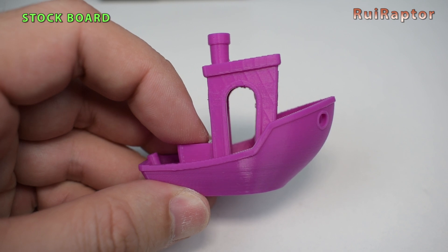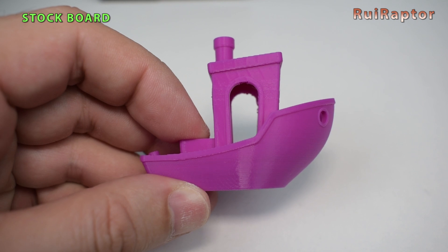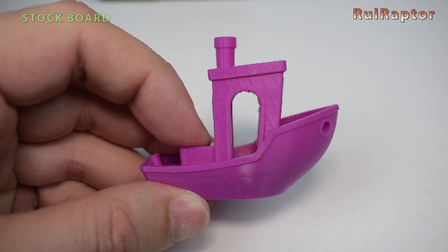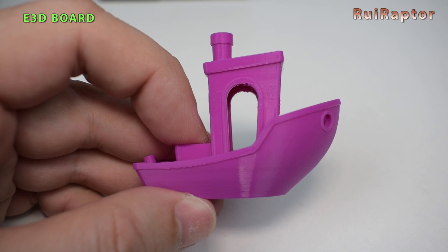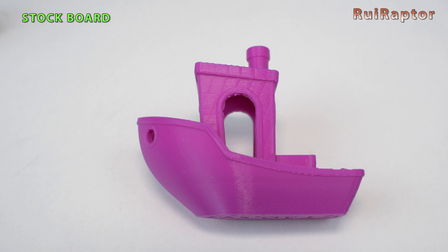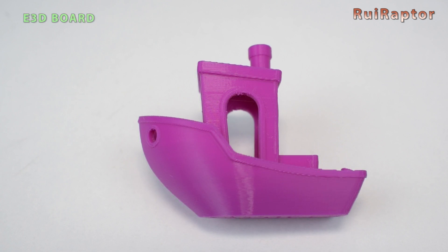Regarding print quality and analyzing the prints done with the same G-code, we can clearly see from the cabin walls that the stock board has issues with salmon skin effect. The MakerBase boards running with TMC drivers eliminated that salmon skin effect completely, which is an improvement in print quality. All the rest seems exactly the same. The print quality improvement and making the printer run the stepper motors silently is a good investment to think about. You only need to choose which model you prefer. You can check the links for these boards in the description below.